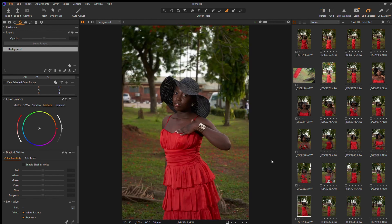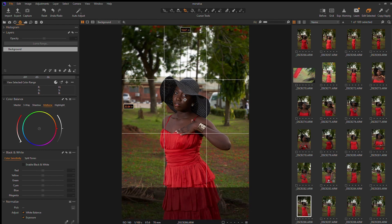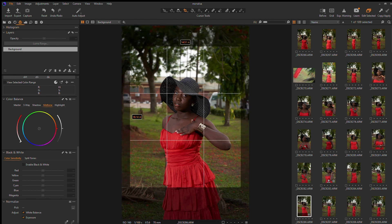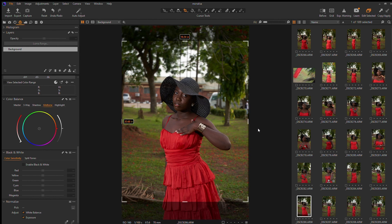Let's start with this image. The very first thing I do is add my crop ratio, because Instagram is definitely going to crop it for us if we don't crop it ourselves. The best thing to do is crop it ourselves so we can get the perspective that we want. I normally use a crop ratio of four by five. I like to keep the line on her eyes — just my style of doing things, but you can have yours.